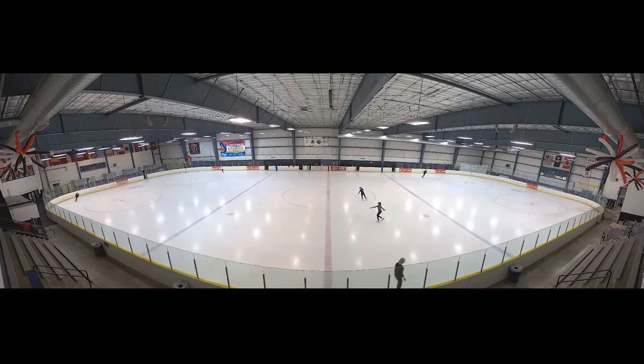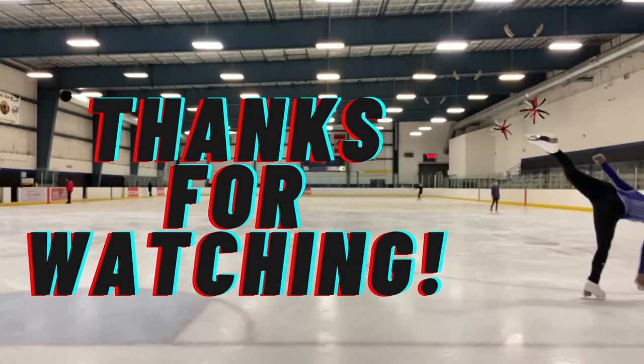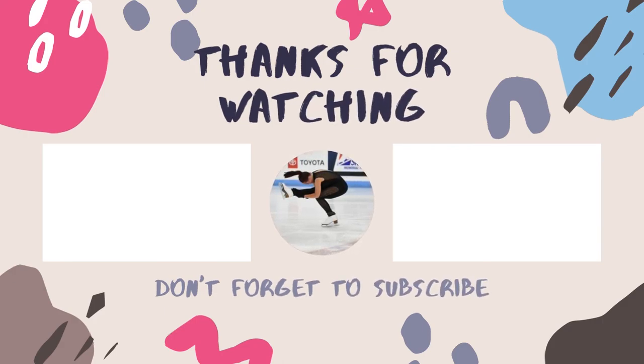I hope you enjoyed this video and I hope the exercises help you. If you like this video, I will definitely try to do more to show some little exercises I do for the moves. I'll see you next time.